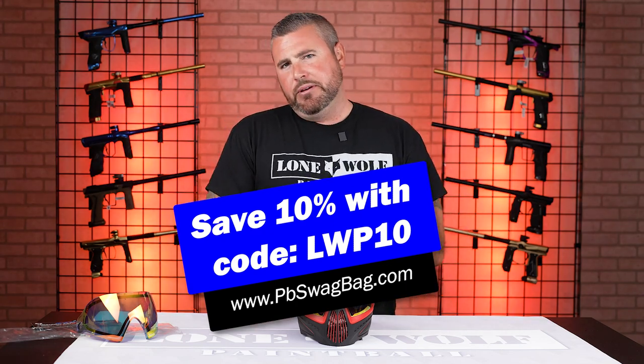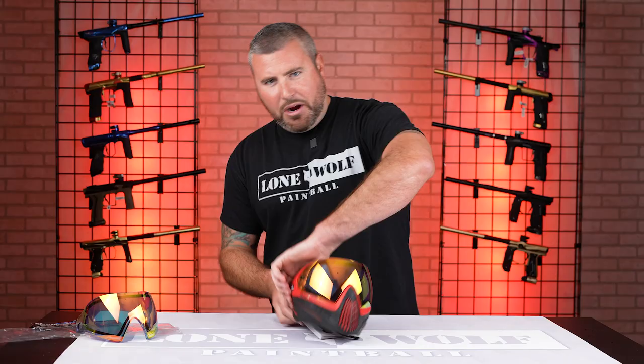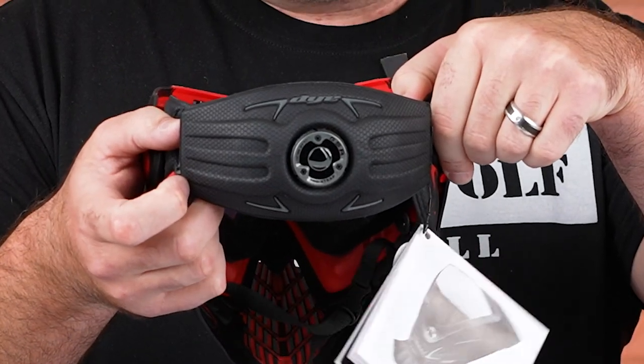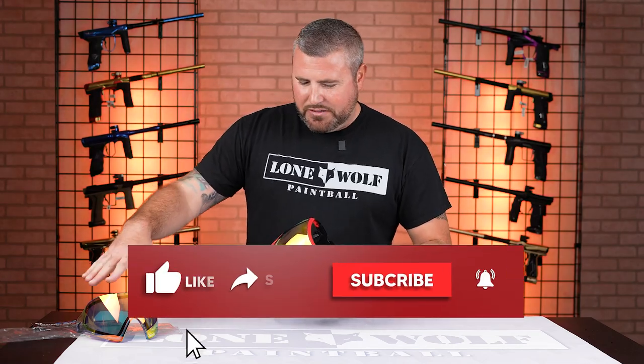So without further ado, I'm going to show you how to change the lens on the i4 Pro. You know what the difference is? It is that ratchet strap right there. All right, so let's get to it. We're going to throw in this nice bronze fire.